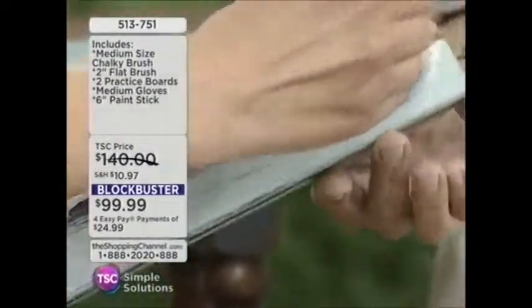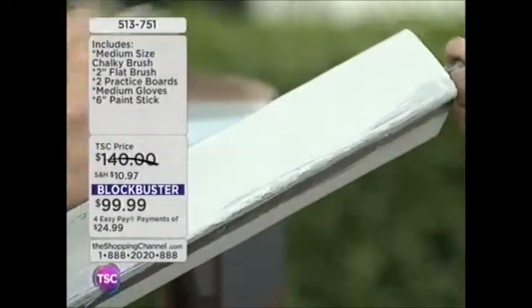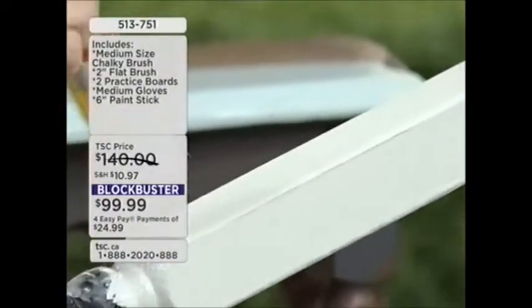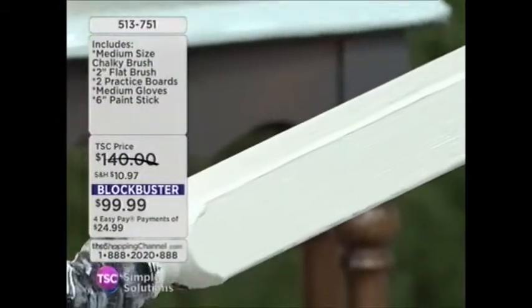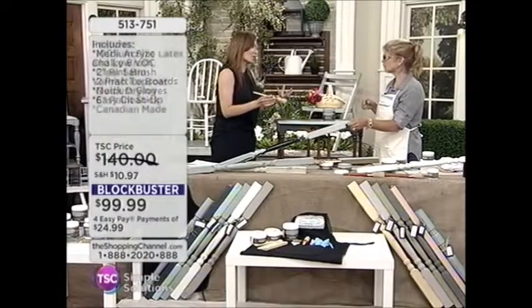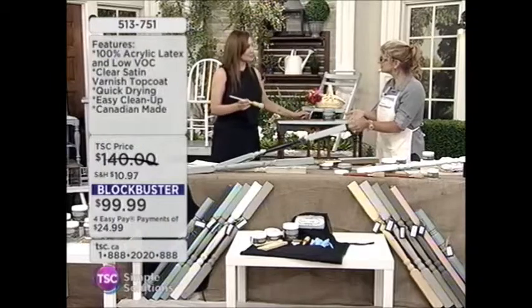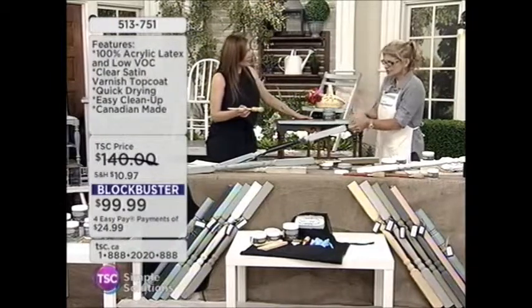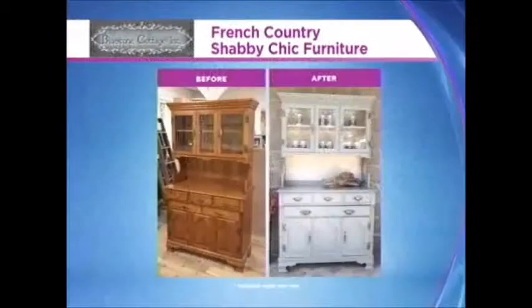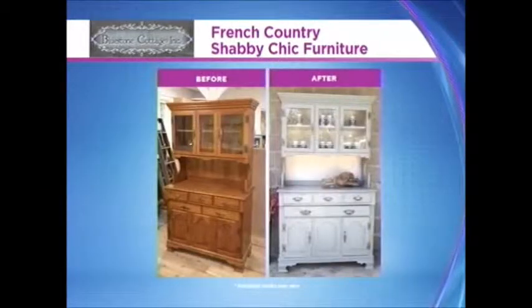You're going to be going around the home going, okay, what can I effectively paint, what can I freshen up? Sometimes you have really tired furniture and you're thinking, I'd love to go out and buy brand new furniture but it's not in the budget. This is such a great way to make over the room. And kitchen cabinets — you can redo your kitchen cabinets. It's endless what you could do.